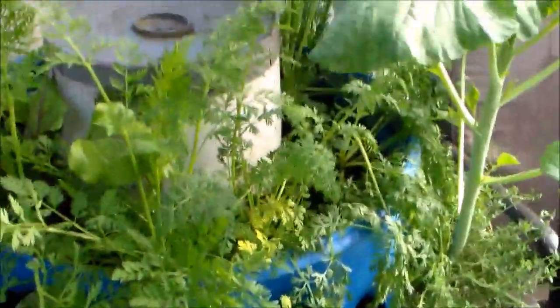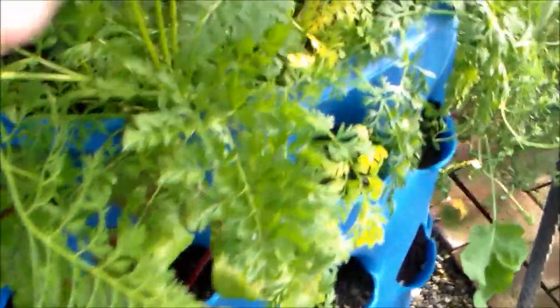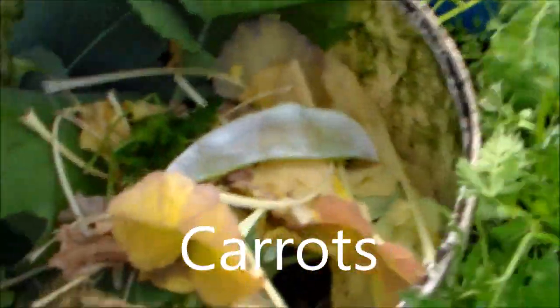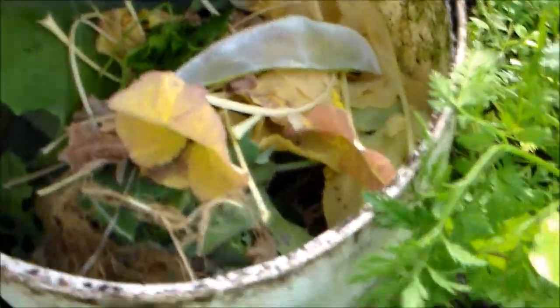The composting tower — I've been using it all year. These were very little tomato plants put in in the fall and they're showing real good growth. The bin itself I've been filling up almost every day and it's been breaking down, so it's working well.